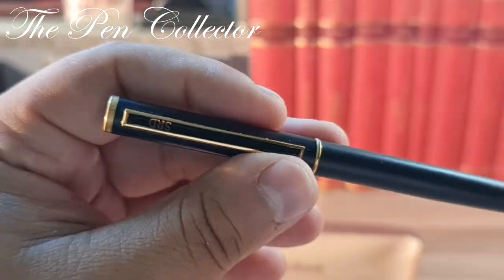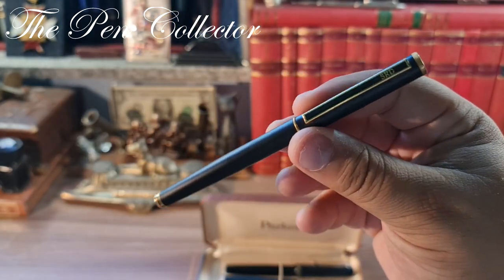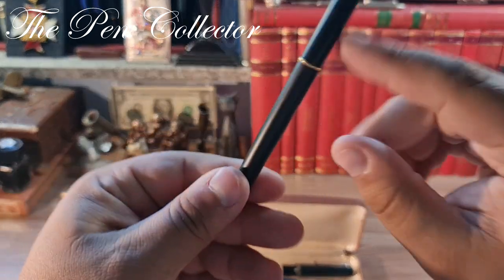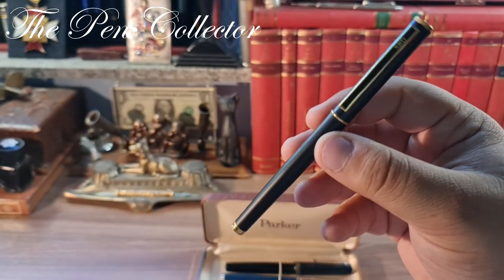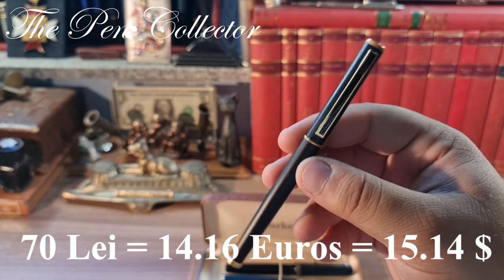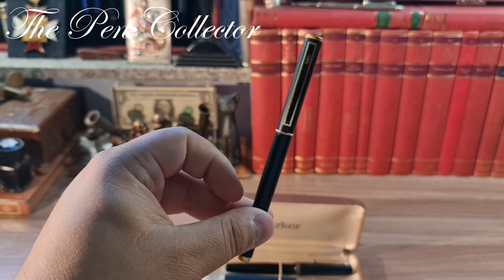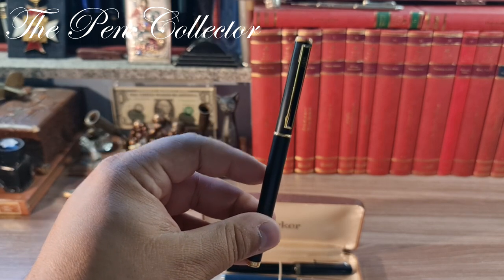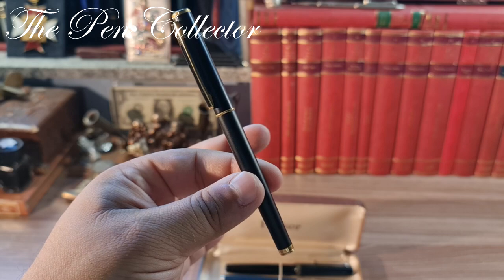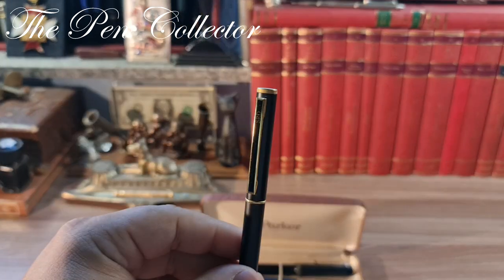This pen presented no real interest to me, but this was a lot of fountain pens so I needed to buy it to get access to the most important pen you'll see at the end of the video. For this no-name Chinese fountain pen — quite elegant in its black finish with gold trims — I paid 70 lei, which is 14.16 euros or 15.14 US dollars. Maybe I overpaid, but I needed to buy the lot.